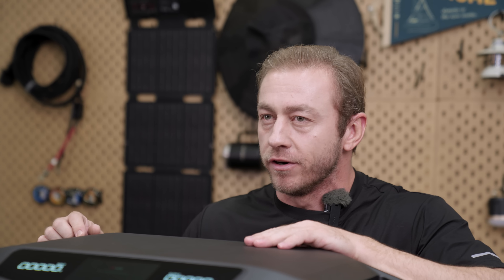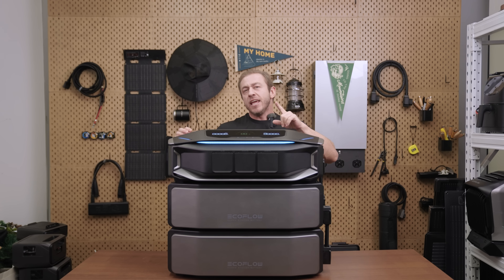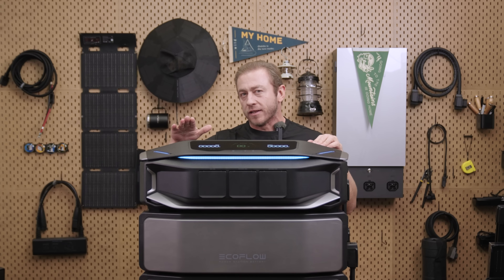With that much power, most of your home appliances are easily covered — from fridges and dryers to central AC — without needing a soft starter. It even handles up to 45 kilowatts of surge loads effortlessly.